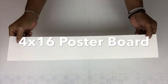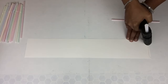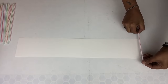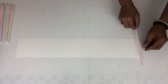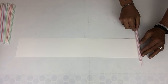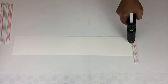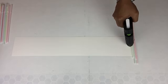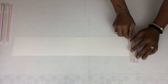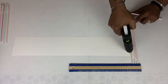Next I'll be using another pre-cut poster board and I'll repeat the same steps as the straws, but this time I'll be staggering them every other three and I'll be repeating the same steps going across. I place the ruler to make sure the top will be leveled.